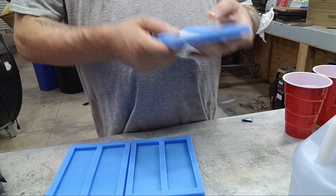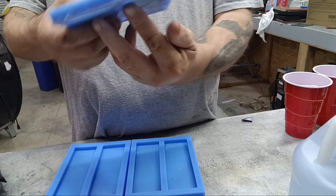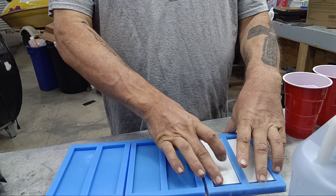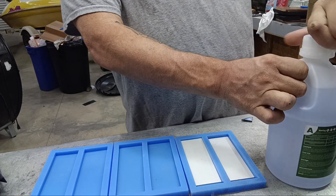I just got these very simple, very cheap silicone molds from Amazon. I've already cleaned them with alcohol and installed these white G10 liners — I want that to be the base of my scale. So they're already in there, and we're going to mix up some epoxy here.